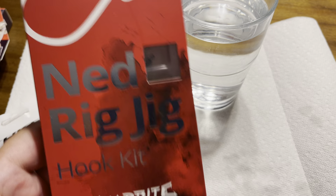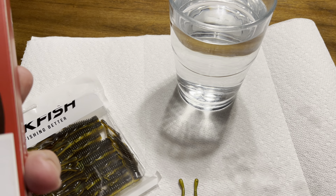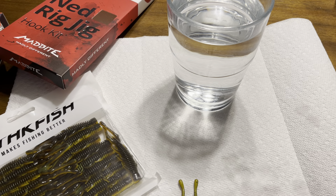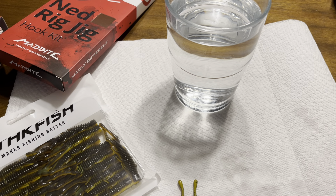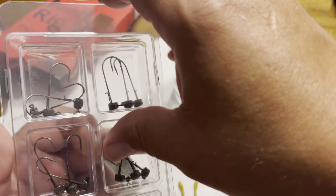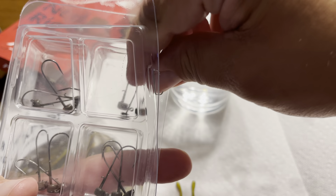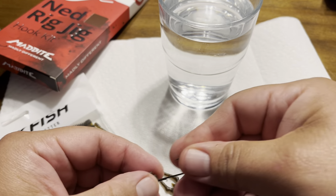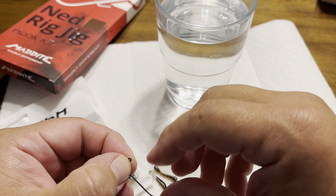Another thing I found on Amazon is the Mad Bite 24-piece Ned Rig Jig. For $24, I think these go 1/16th up to 1/8th - let me just make sure. Actually, these all look to be 1/16th. So I guess you get all 1/16th oz heads. They're stapled together. This is my first time looking at these. I know these hogs work pretty good. The hook feels pretty strong - actually feels a little bit stronger than the Z-Man hook. It's really sharp.